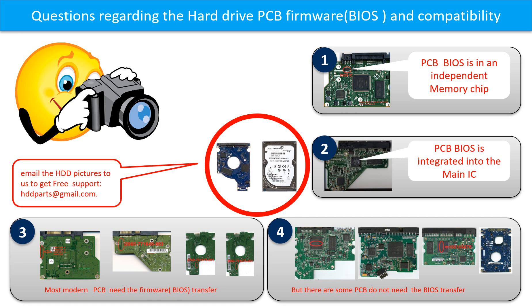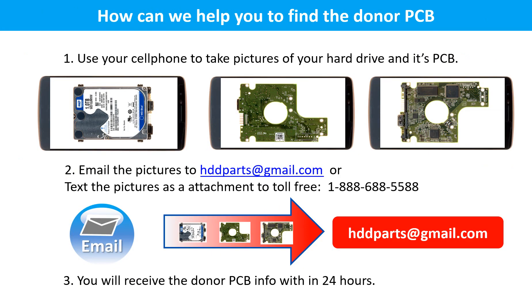If you have any questions, such as how to find a donor board, whether your board needs to do the BIOS transfer, where the BIOS of your PCB board is, or how to swap your PCB board, please go to www.hdd-parts.com to check it out. Or you may take pictures of your hard drive and the PCB board and email them to us — we will give you the correct answer. Use your cell phone to take pictures of your hard drive and its PCB board, email the pictures to hddparts@gmail.com, and you will receive the donor PCB board information within 24 hours.